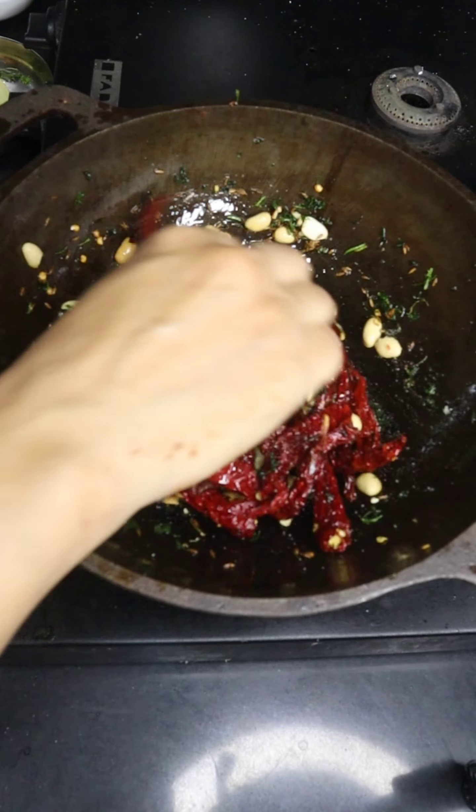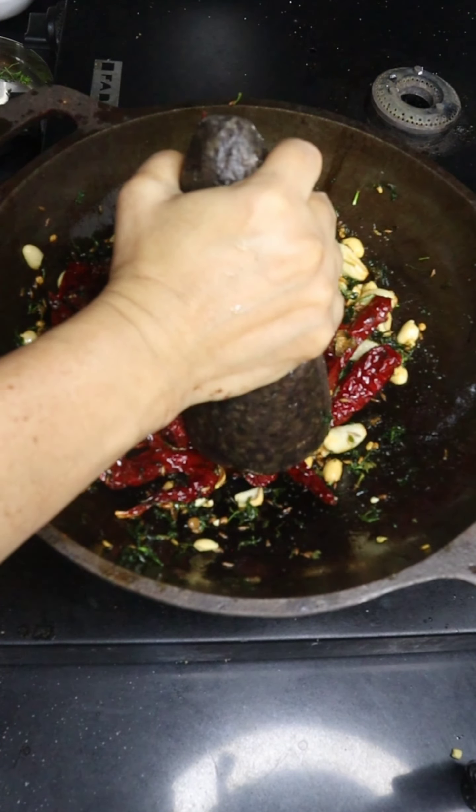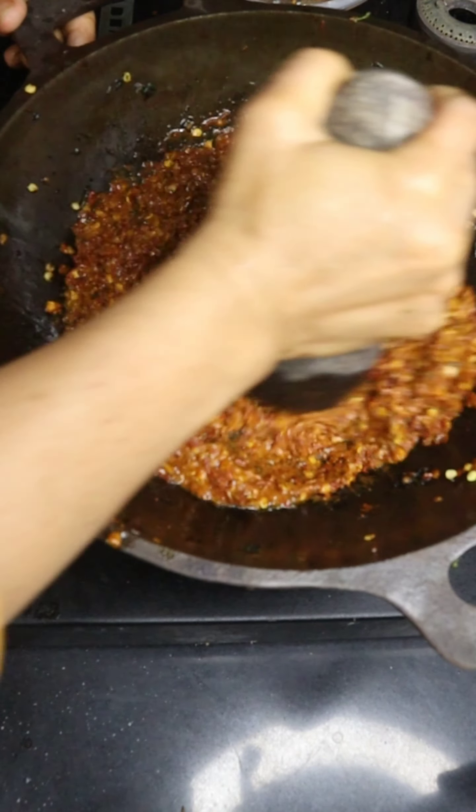If you want to make the vegetables, don't forget to follow this. I will share the recipe. It will be nice and easy for you. Now we have to mix them with the potatoes. The taste is very good.